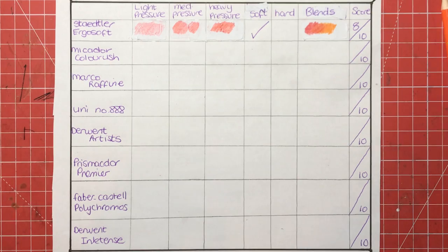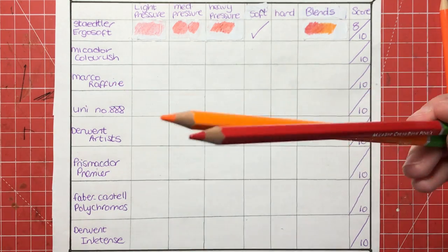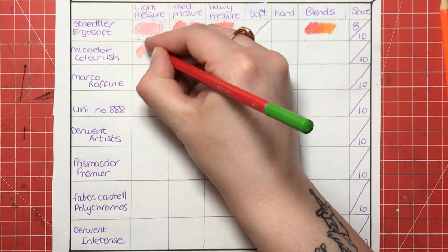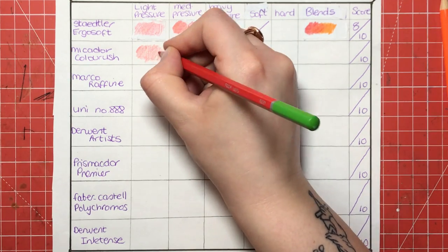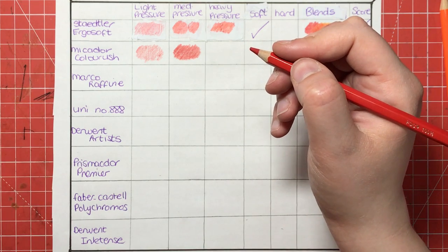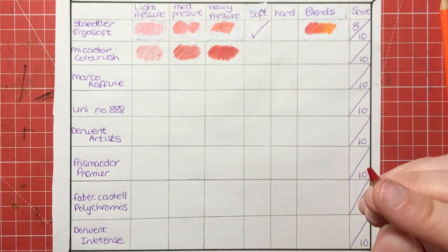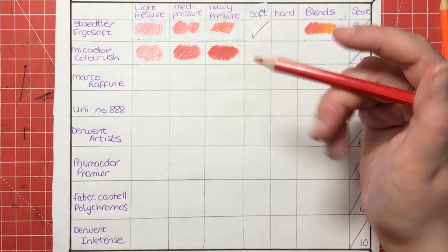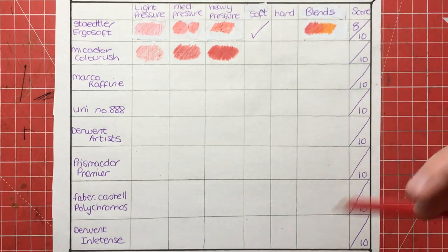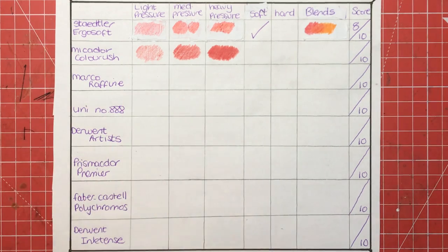Next we have the Micador Colour Rush. These pencils are readily available in Australia but not really anywhere else. There is an artist on YouTube called Peter Hewitt who uses these pencils and raves about them, and since then a lot of people in colouring groups have been sourcing and testing them. They really are brilliant — and again a budget choice, I think they only cost under ten dollars in Australia. The reason they are so talked about is that the pigment is really, really saturated — amazing colour — and some pencils around the same price definitely don't give anything like that pigment.